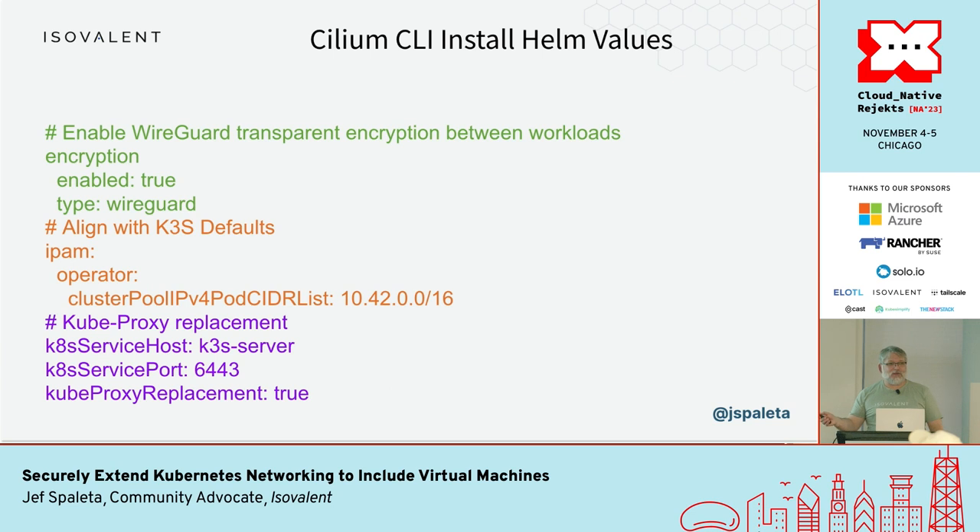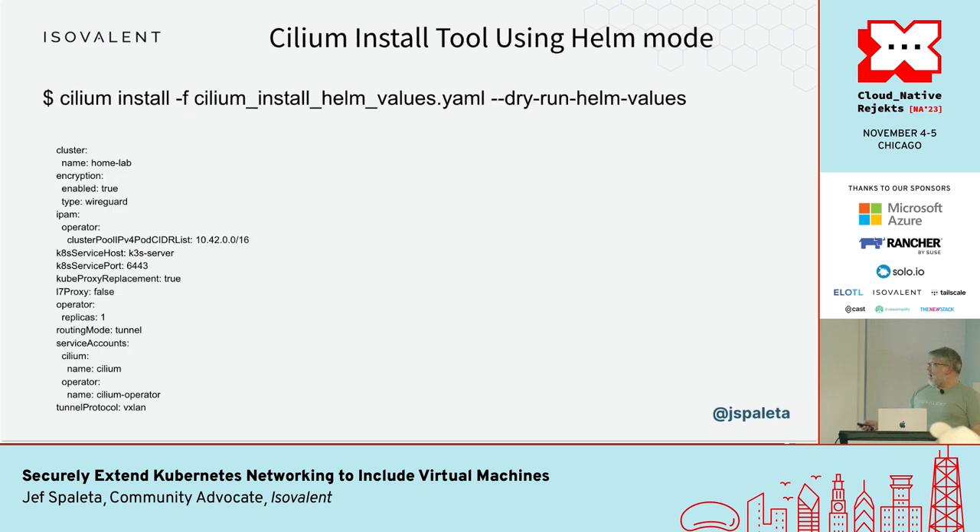The Cilium install uses Helm values — I've color-coded them. Purple at the bottom tells Cilium that kube-proxy is turned off and where to find the Kubernetes API server. Orange aligns with k3s defaults in terms of how it chooses pod IPs. Green is the features I care about: turning on encryption and WireGuard. So I have a Cilium cluster using WireGuard encryption between pod workloads but not between pods and nodes yet. Behind the scenes, Cilium install auto-detects and fills out a lot of other Helm chart settings.